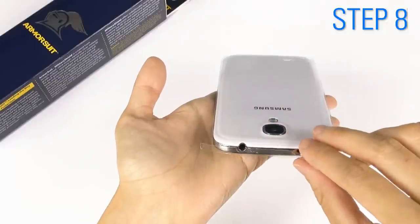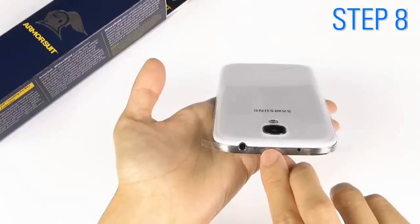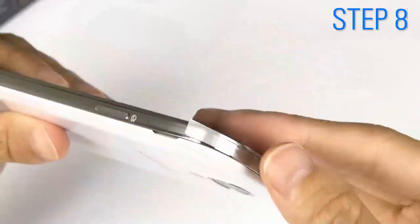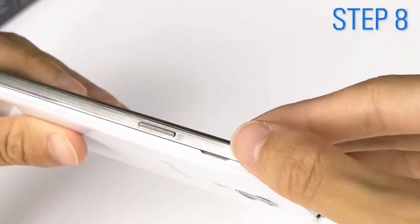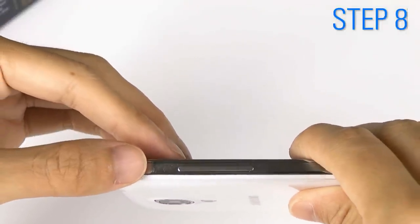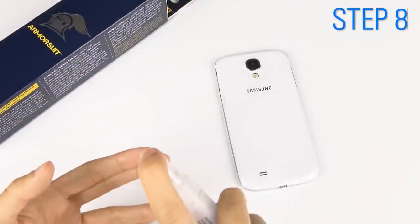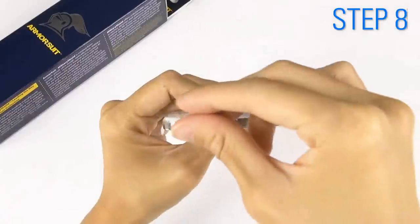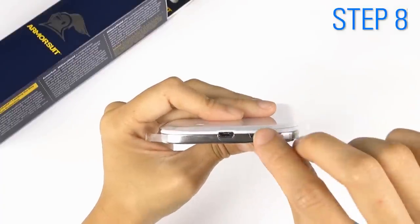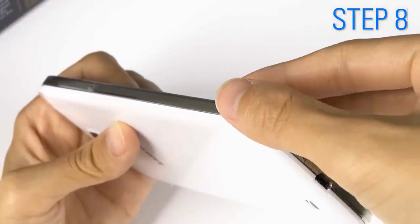Position it and adjust. Wrap the remaining strip along the curved edge and gently tap it in place. Then do the same for the bottom side piece. Wrap the remaining strip along the curved edge.